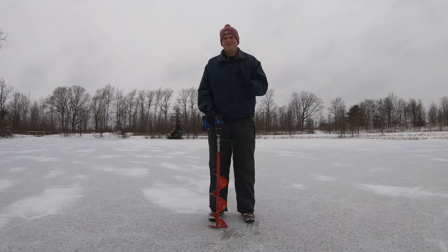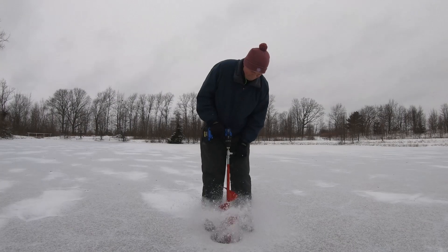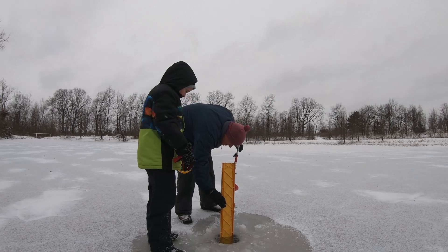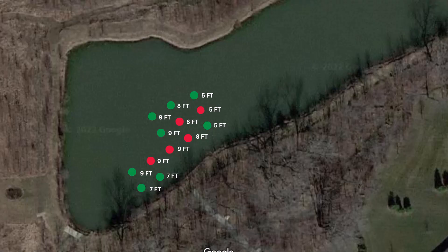Welcome everyone to the first fishing outing of the ice fishing season here at the end of 2022. It's the day after Christmas and we're excited to see what we can do. First thing we did once we safely got out on the ice was punch a hole and check for ice thickness.